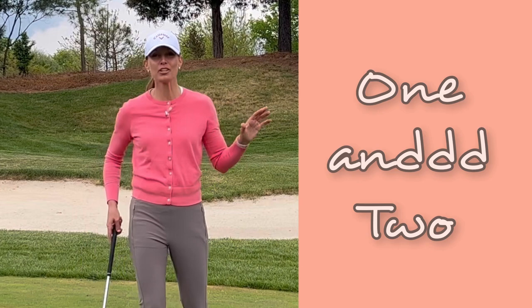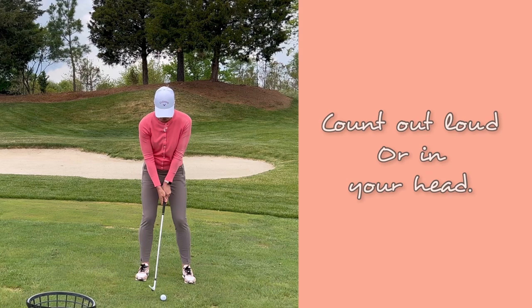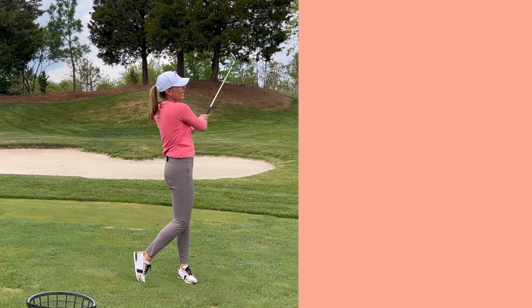Repeat after me: one and two. It's that simple, I promise. Really. You can just simply count to two with a little 'and' in between and this is going to do the trick for you to sync up your swing. One and two.